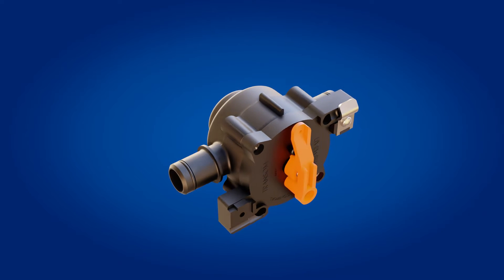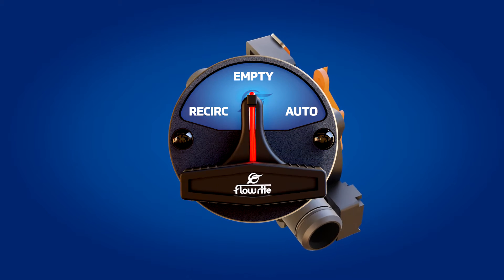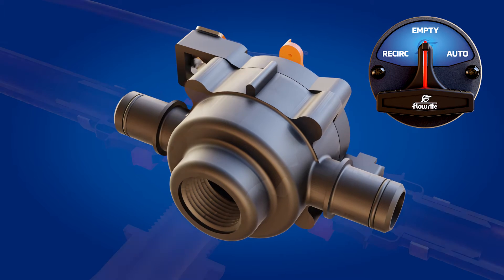Flowrite's V3 live well control valve features three positions: recirc, empty, and auto. Let's take a quick look at what each position does and how it works.